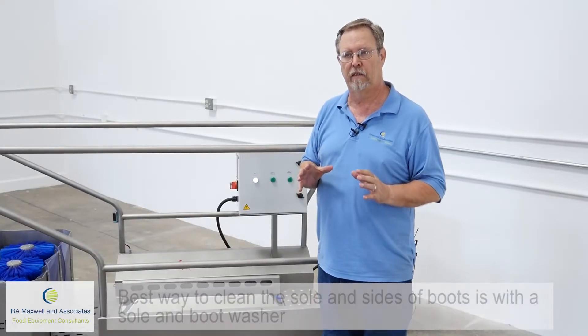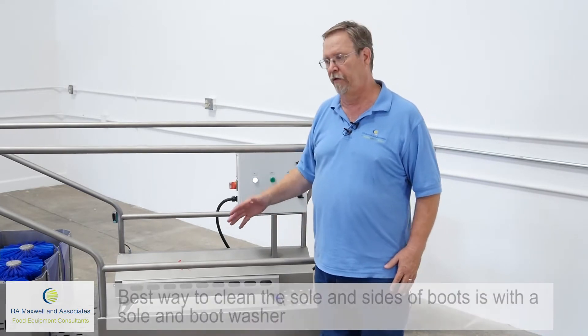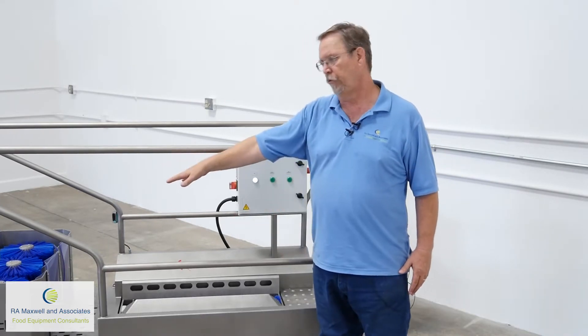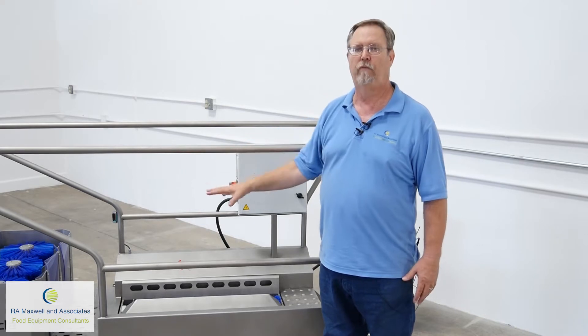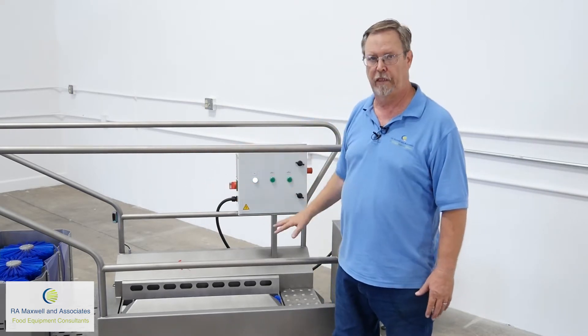The best way to clean the soles of a boot is through a sole washer, and the sides of the boot through a boot washer. So what we've done is we've combined both sole washer and boot washer into one machine.